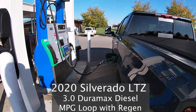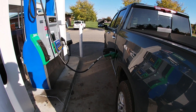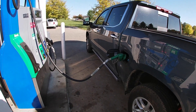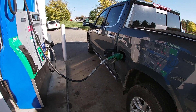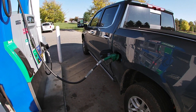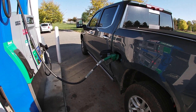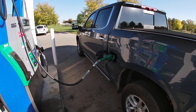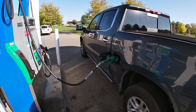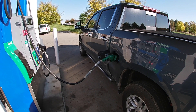So here we are, YouTube, getting ready to run a 103-mile fuel economy loop using the Silverado with the 3-liter Duramax. This is going to be a little bit different than other ones that you guys have seen. It'll be very similar to what the Fastlane Truck does, but I've got a special surprise — the truck is going to be doing a regen during this fuel economy loop. So this would pretty much be worst case scenario for highway mileage.